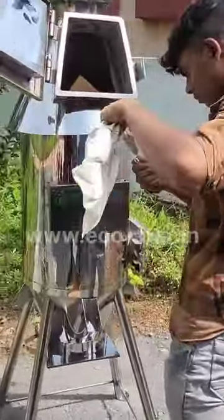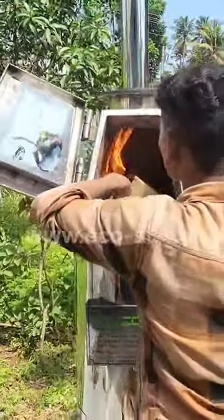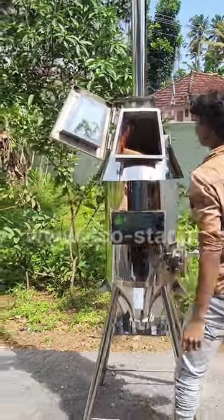Here we are going to install the paper. We are going to install the Echo Star. We are going to show you a normal height. We can do this a lot.